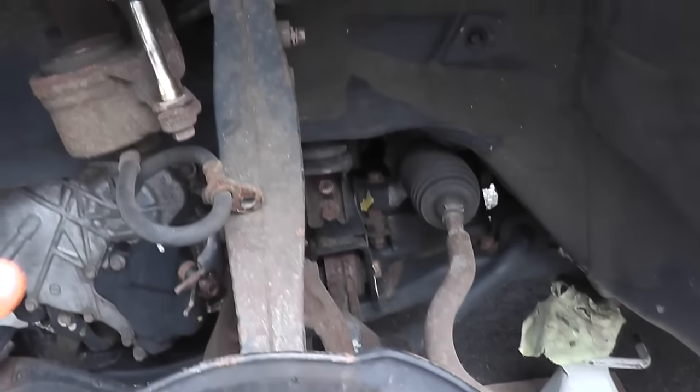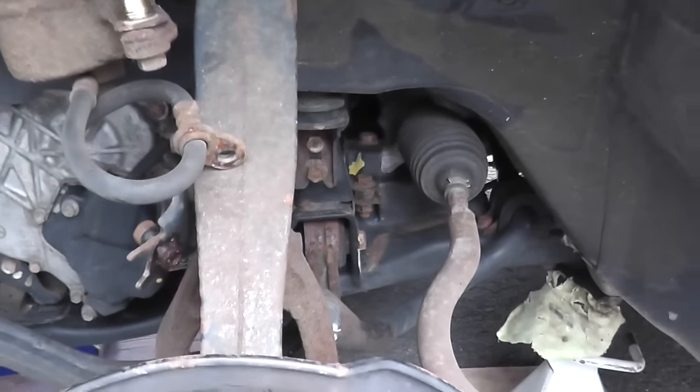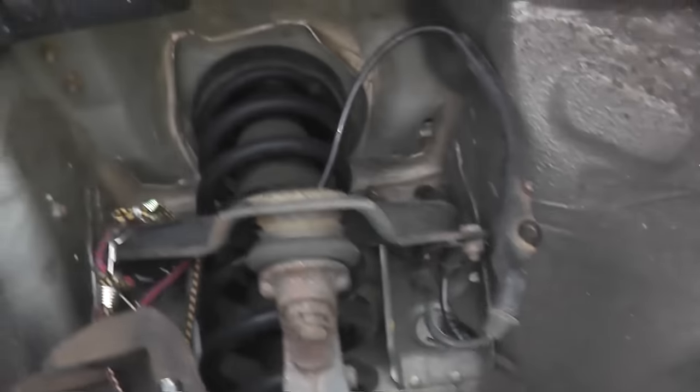Now I'm going to deal with the upper ball joint up here and the lower ball joint. There are a lot of different ways you could do this — I'll show you the way I'm going to do it. This is the lower ball joint, but let's start with the upper first.